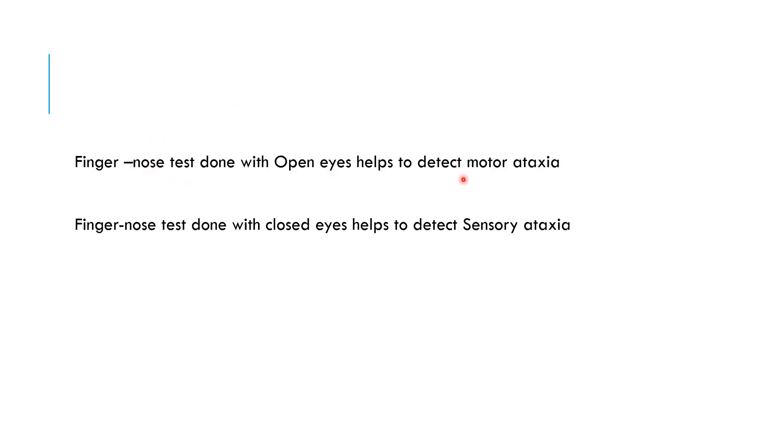The finger-nose test done with open eyes helps to detect motor ataxia. If the patient is not able to properly touch the nose with the open eyes, it tells you the patient has motor ataxia. But if the patient was able to do it properly with open eyes, and then you ask the person to close his eyes — and now he is not able to do the finger-nose test properly — that detects sensory ataxia.